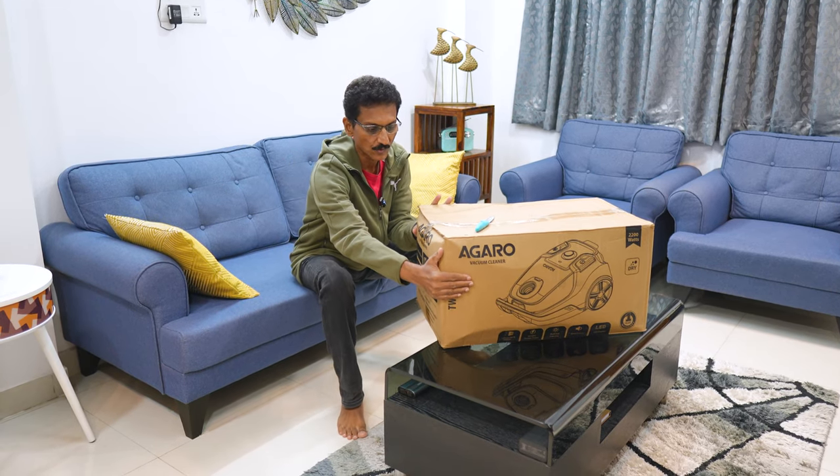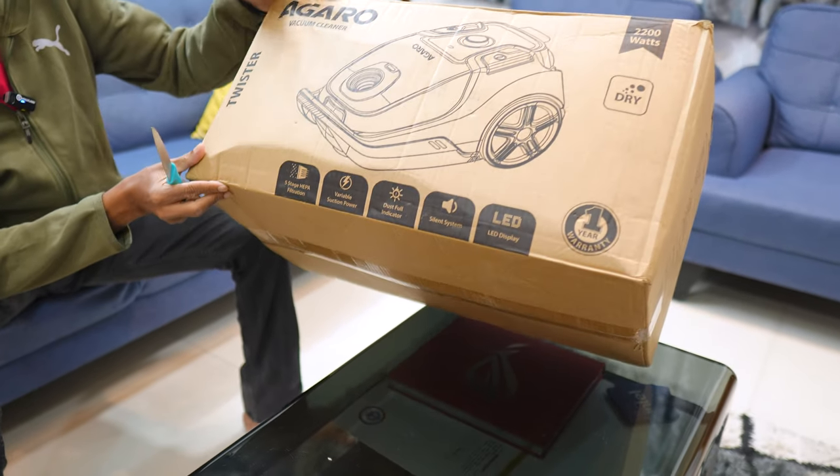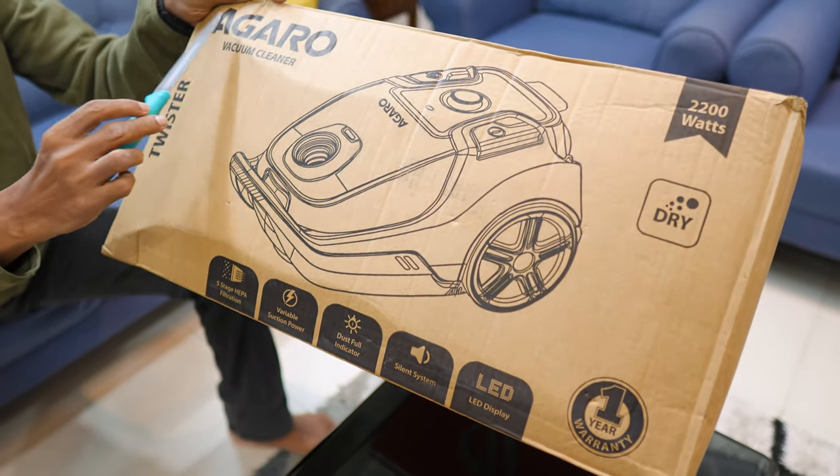Here is the box from the Agaro brand. You can search the first box for details. Here is the vacuum cleaner picture. This is Agaro branding.